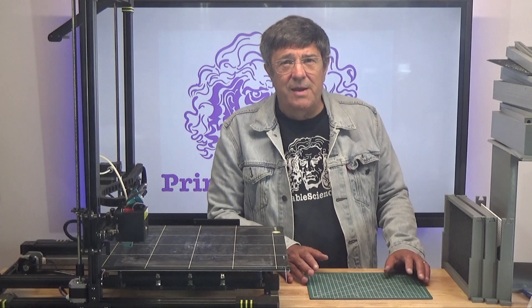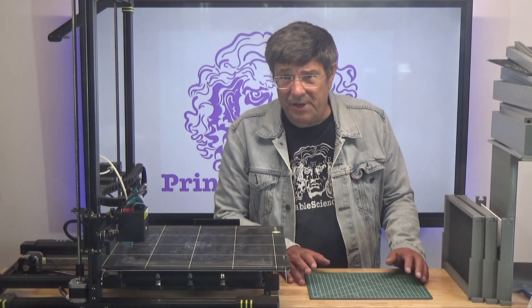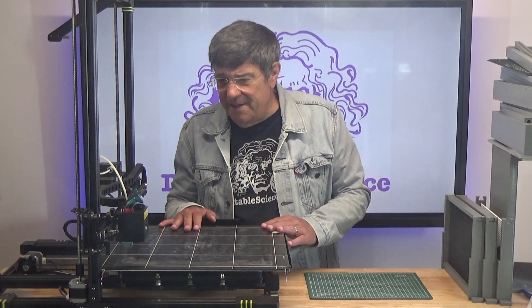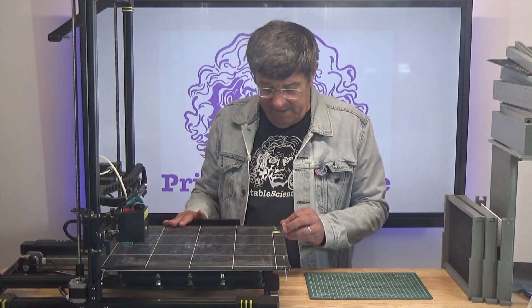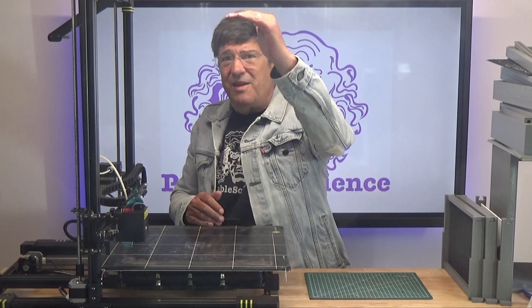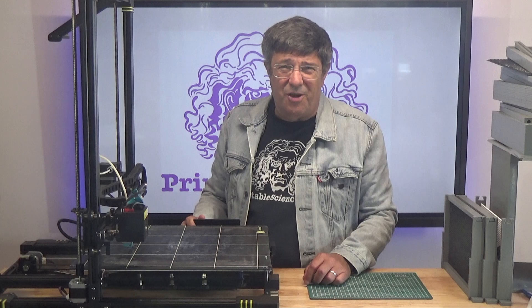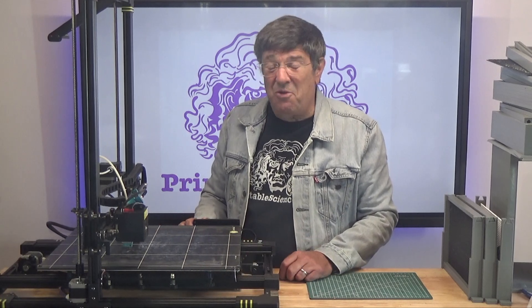The problem with a Langstroth hive and 3D printing is that most consumer-end machines are just not large enough to print a whole hive. But that doesn't mean we're necessarily kept from 3D printing our own hive. Here is one of the first things you will definitely need if you're going into 3D printing your beehive — the Anycubic Chiron printer. It has a build plate area of 400 by 400 by 450mm and costs about $600 Canadian, around $500 US.